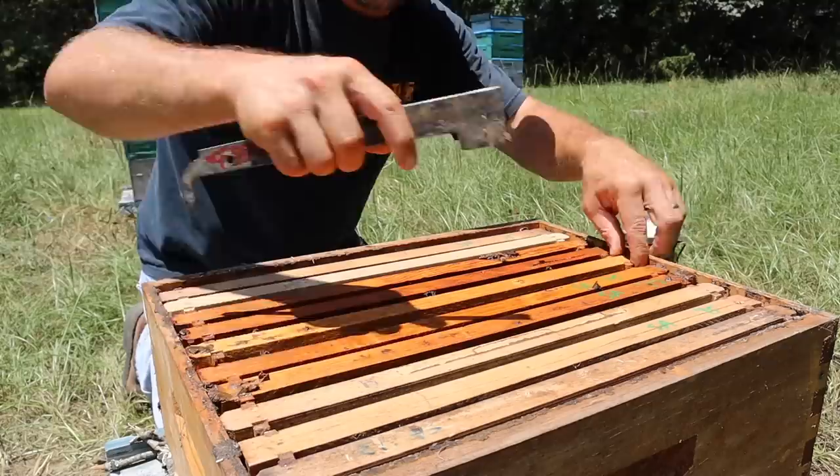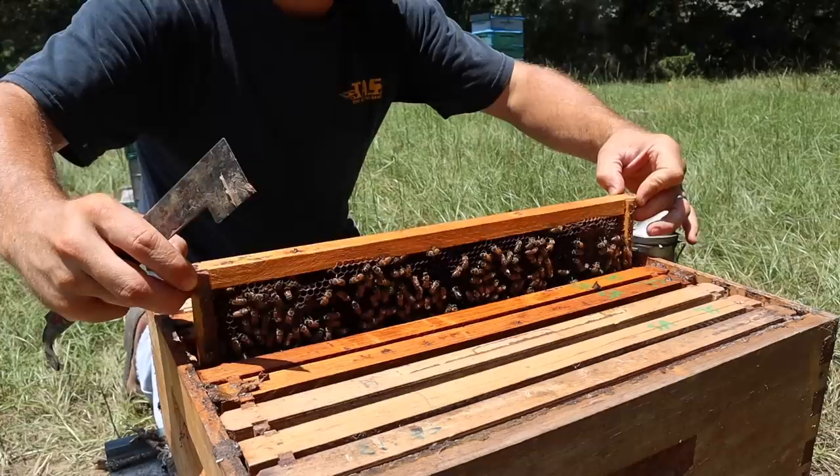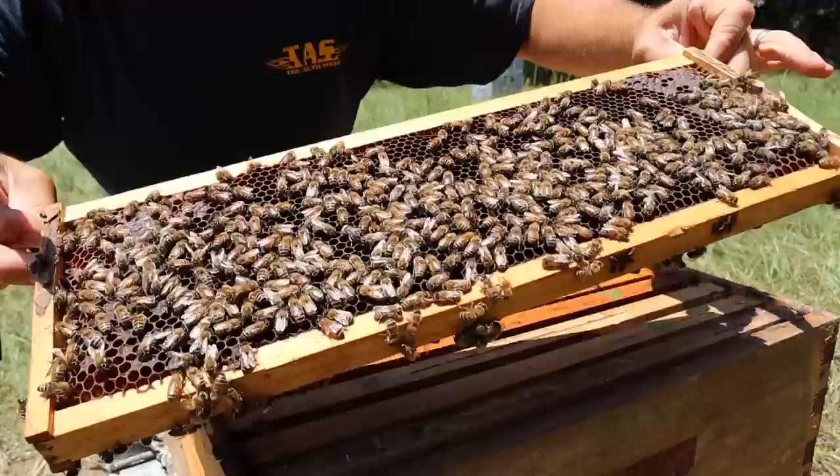One of the things that I'm seeing that's very encouraging is there is a fairly good population of bees in this hive. One of the concerns of making splits like this so close to the mother hive is the fact that a lot of them are going to go back, but it looks like a lot of them have stayed. Good population in this hive here.